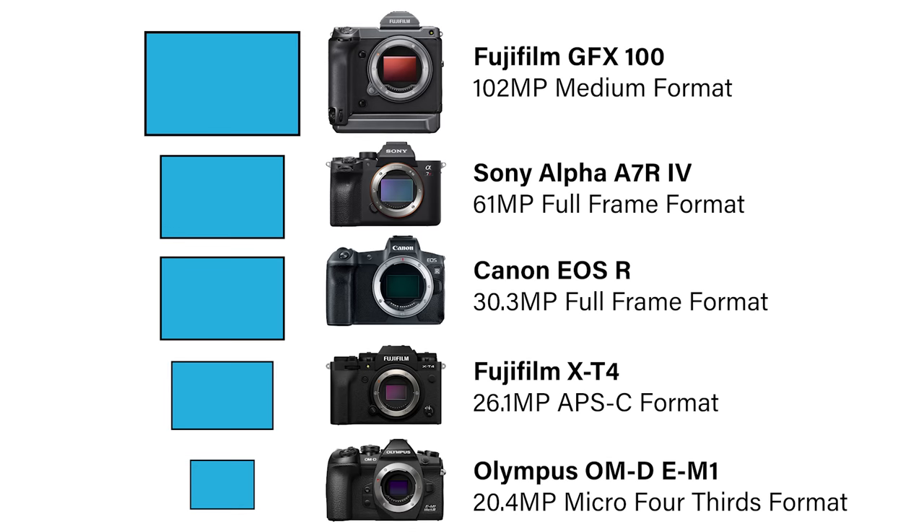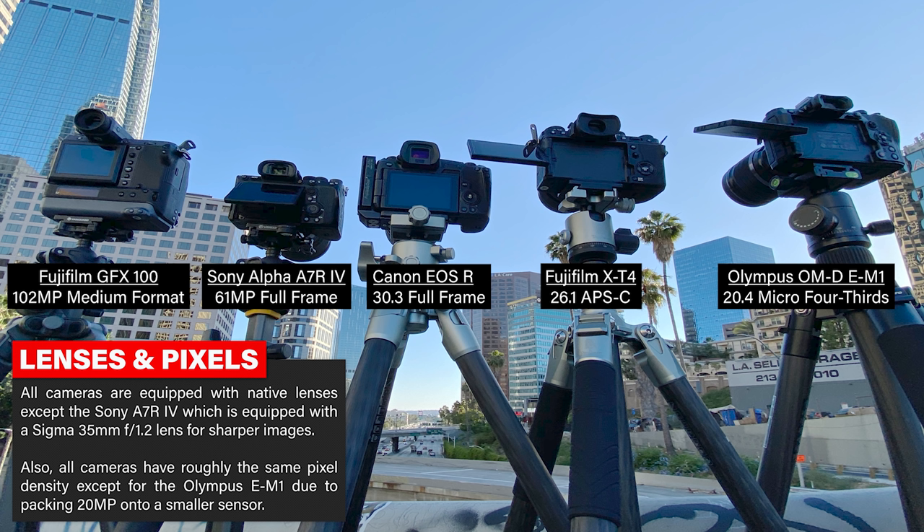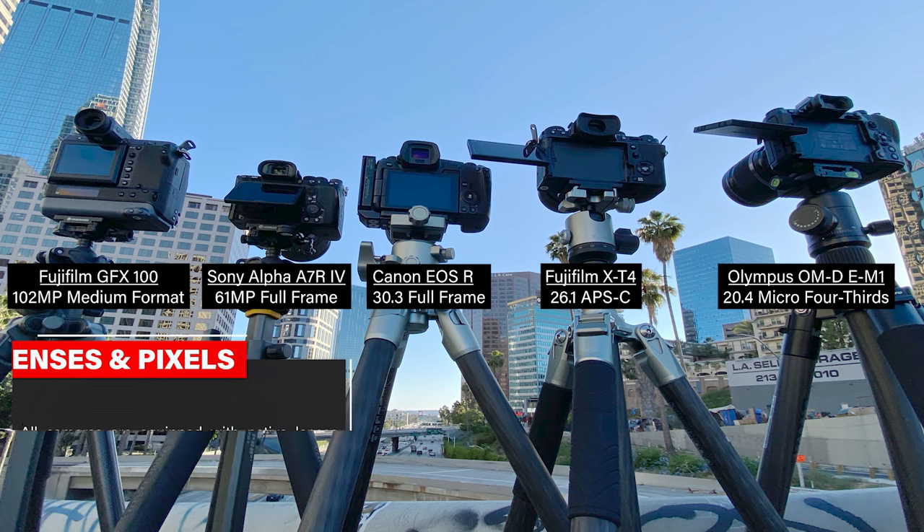We chose a GFX100 as kind of the medium format, so we're going to start with that and work our way all the way down. We're going to do an Olympus Micro Four Thirds. We're throwing the Canon EOS R in there because we just want to see something that's not 60 megapixels like the Sony A7R IV is, but that is in this comparison as well. And then we're also using a Fuji X-T4.